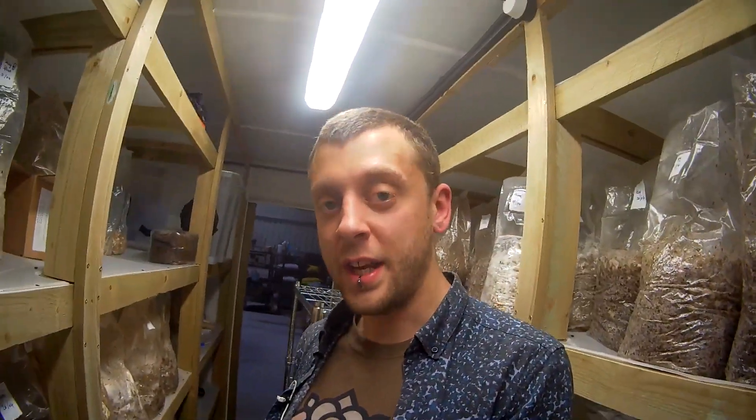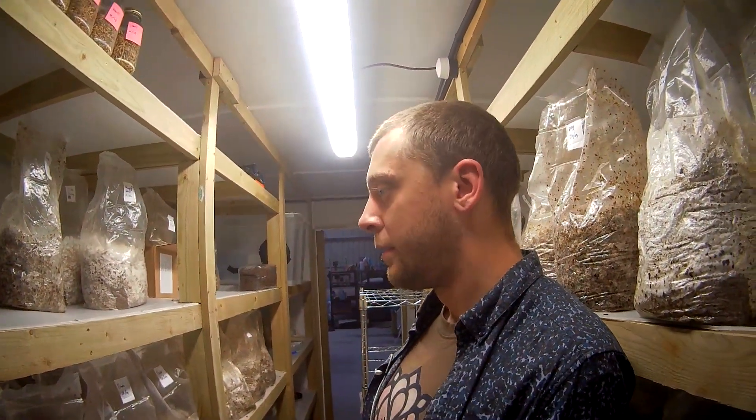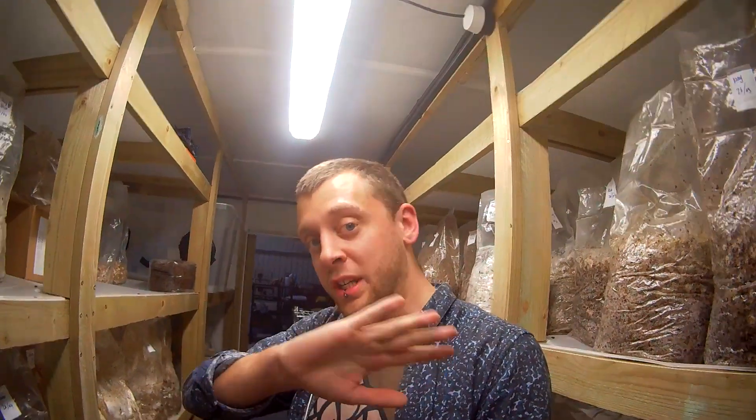So that's really that for colonization and incubation. We'll be taking these Lion's Mane into the new and improved fruiting room, which I will start shooting. I'll try to go through the process with the same bags throughout the whole series. As always, if you've got any questions, get in touch — there's no such thing as a stupid question when it comes to mushroom cultivation. If you've stayed with me this far, thank you so much. I know these videos are a bit long. If you've managed to sit through this entire thing, you must be very keen to get going with this. This time last year, I was sat at home watching YouTube videos thinking I'd love to start a mushroom farm.